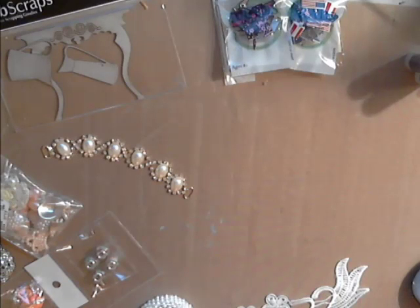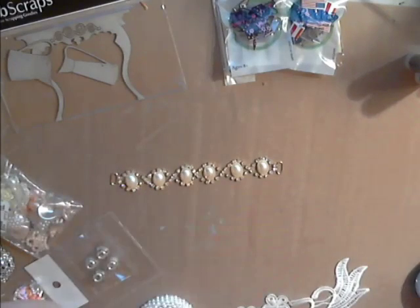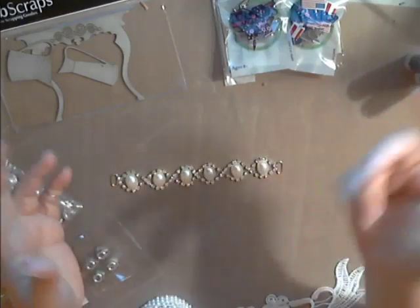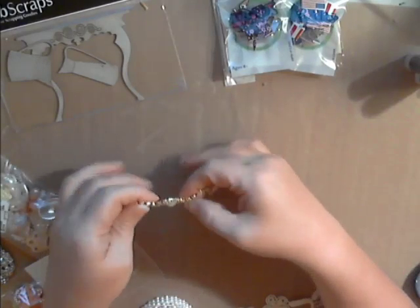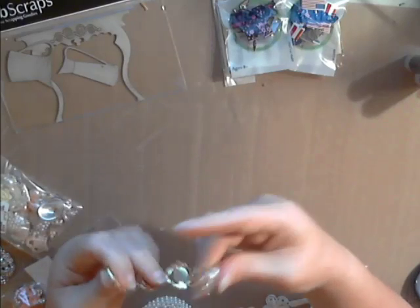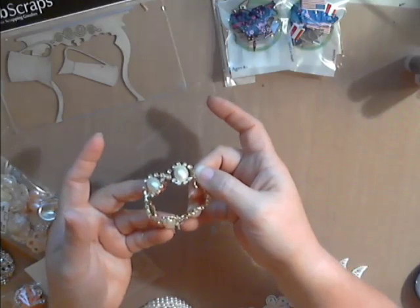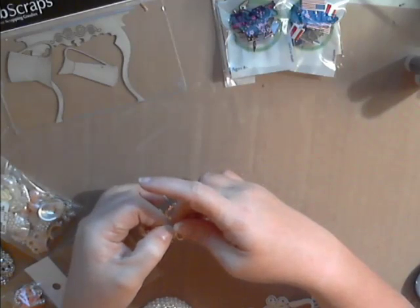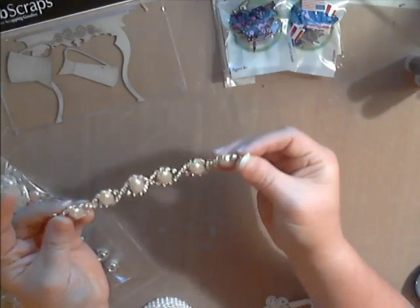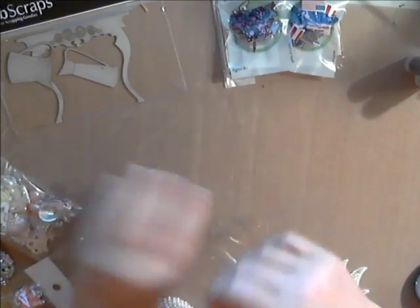Now we have the faux pearl and rhinestone straplite. It comes just like this — you could clip off your ends. This would be beautiful wrapped around the handle of a bridal bouquet. If you're into jewelry making, you could purchase a couple, join them with ribbon, and make a beautiful little bracelet.